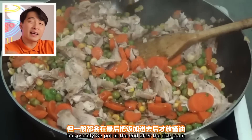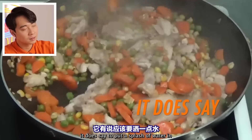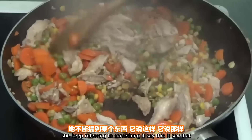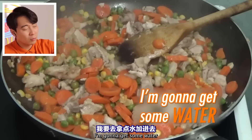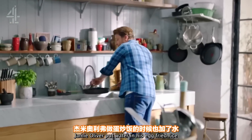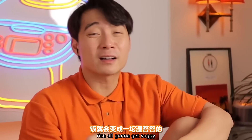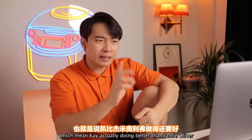Soy sauce is correct, but usually you put it in at the end, after the rice goes in. Otherwise your ingredients are salty but your rice is too bland. Then Kay says it does say to put a splash of water in. What? No — don't put water in your fried rice. This is a Jamie Oliver move. But wait — Jamie Oliver puts water in when the rice is already in there, so the rice gets soggy. Kay is putting water in before the rice, so at least the water has time to evaporate. Which means Kay is actually doing better than Jamie Oliver.